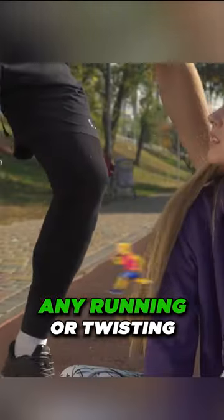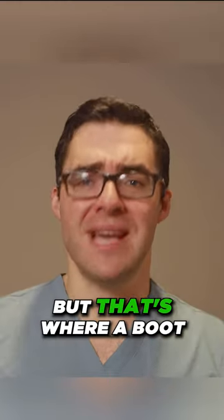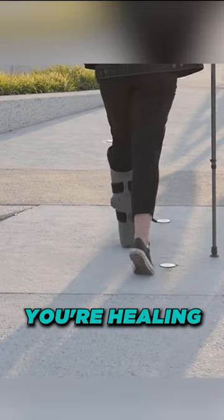Protective movement means you're not doing any running or twisting, so you're not re-injuring anything. That's where a boot is more important over a cast — as you start moving, the ligaments aren't really scarring in, you're healing without causing a new injury.